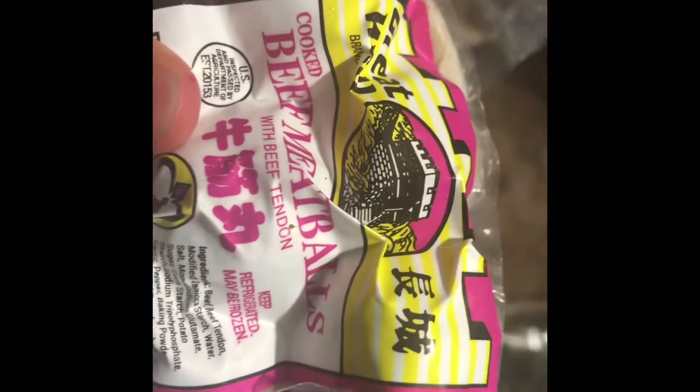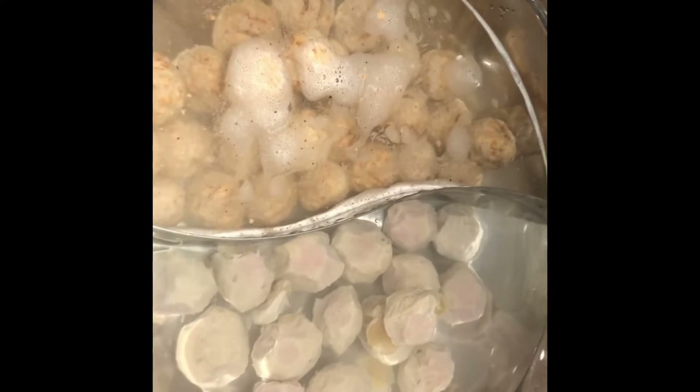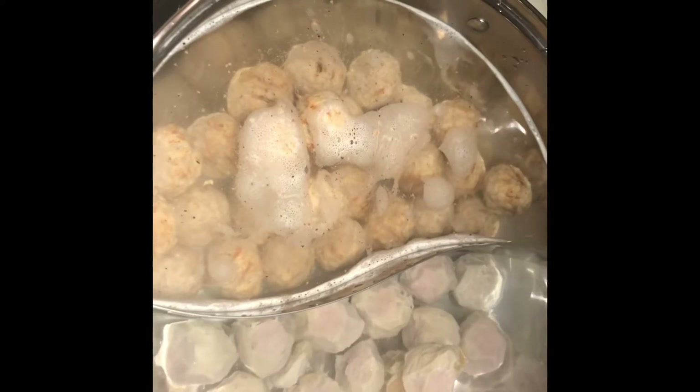And I have this meatball that is just cooked beef tendon meatball, and I'm going to put it on the other side. I'm going to put some pre-cooked meat inside, and then I'm going to put the tonkatsu ramen soup flavor in. I have two packages — one package on each side of my broth.